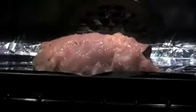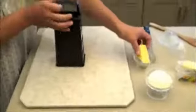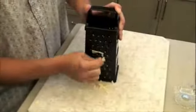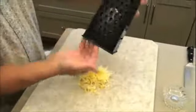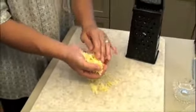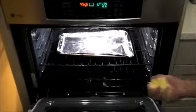While the chicken cordon bleu is baking, take your provolone cheese and grate it up, which is gonna be used to top the chicken cordon bleu three minutes before taking it out of the oven. When opening the oven, make sure you stand back for a few seconds just to let the heat out. Then top the cordon bleu with the provolone cheese.